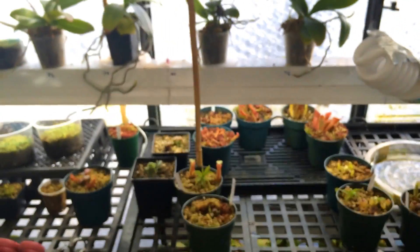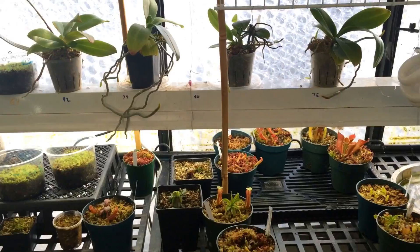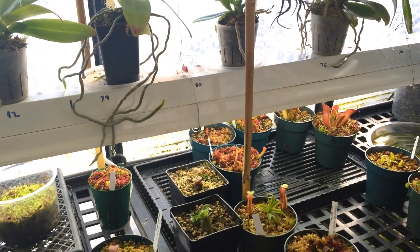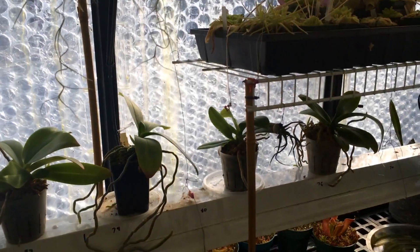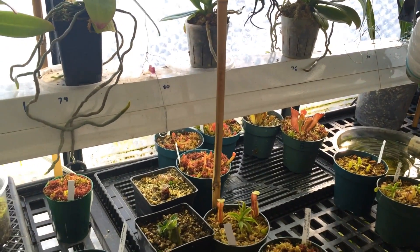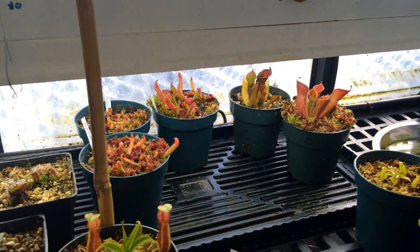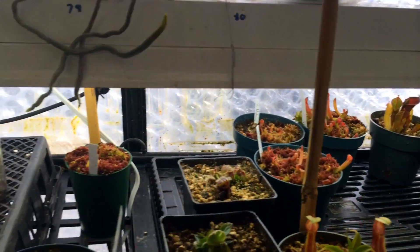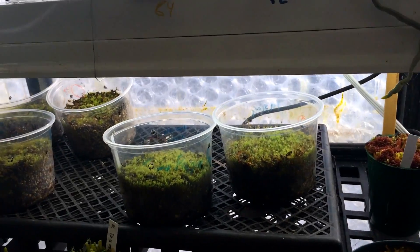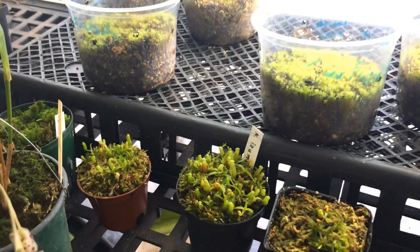We'll swing around to the sunny side here. I supplement my plants with some light in the wintertime but as you can see it's a bright window anyway — it's got some bubble wrap on it but the light transfers through nicely. These guys get natural light as well as supplemental light.